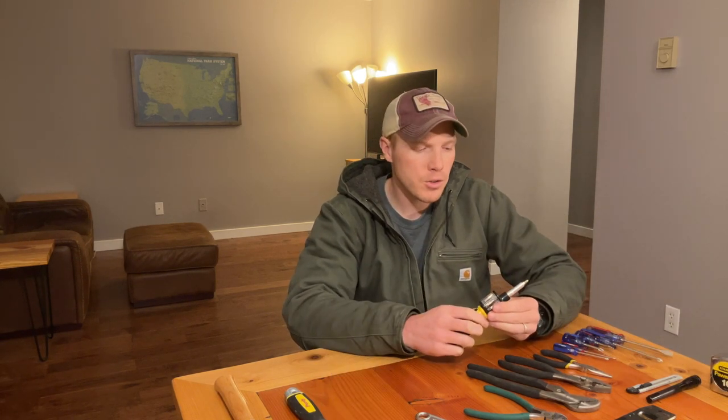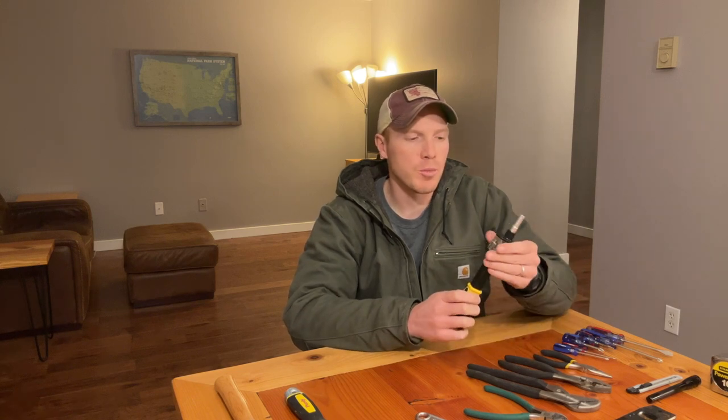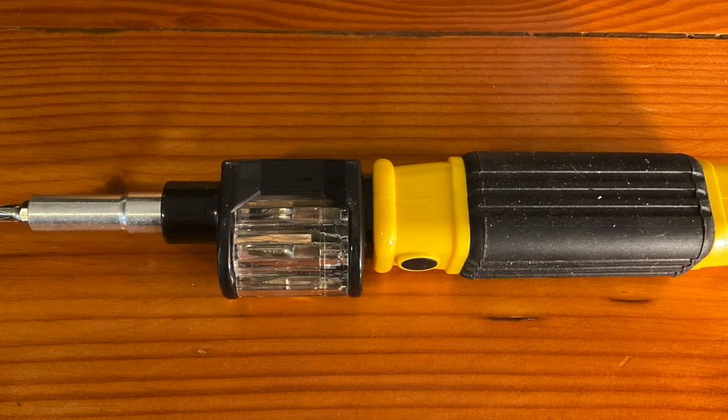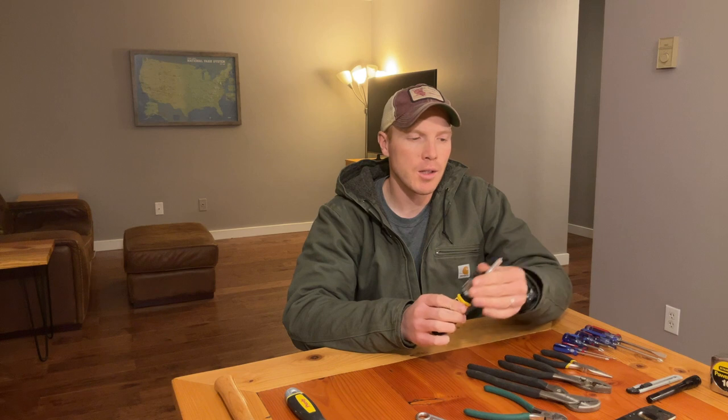I did throw an interesting tool on here as a do-it-all: a multi-purpose screwdriver with quick-change bits that allows you to switch those out. Something like this is pretty handy. There's a durability trade-off — they're a little more complex with more moving parts, not quite as strong as a fixed standard screwdriver — but it's a pretty handy little tool.